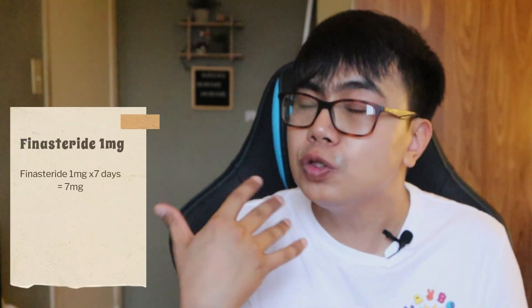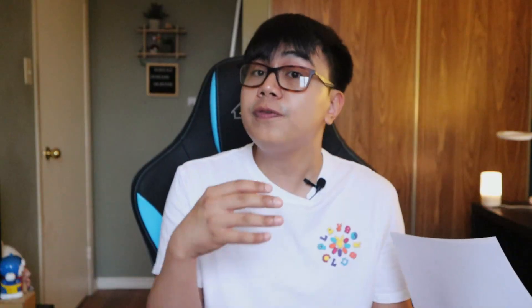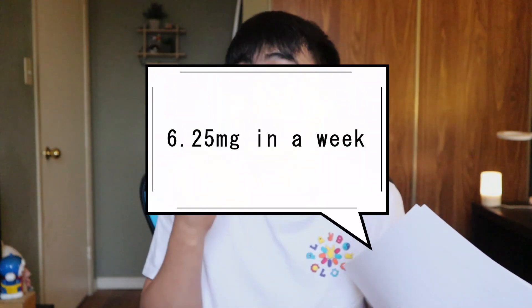Finasteride 1 milligram is to be taken daily — that is the standard dose and frequency. In a week, you get a total dose of 7 milligrams. However, if you have finasteride 5 milligrams and you cut it into 4 pieces, you get 1.25 milligrams each. So if you take 1.25 milligrams for 7 days, mathematically that is 8.75 milligrams, which for me is overdosing. So what I recommend is to take 1.25 milligrams times 5 days and not take it on Saturday and Sunday. This way it gives you a total of 6.25 milligrams in a week.